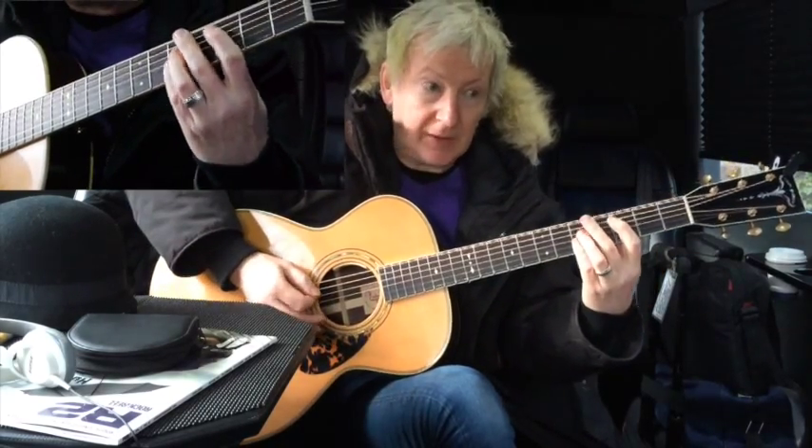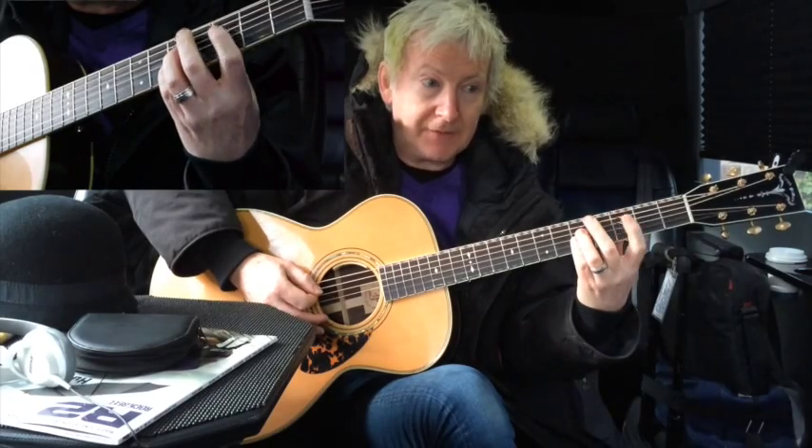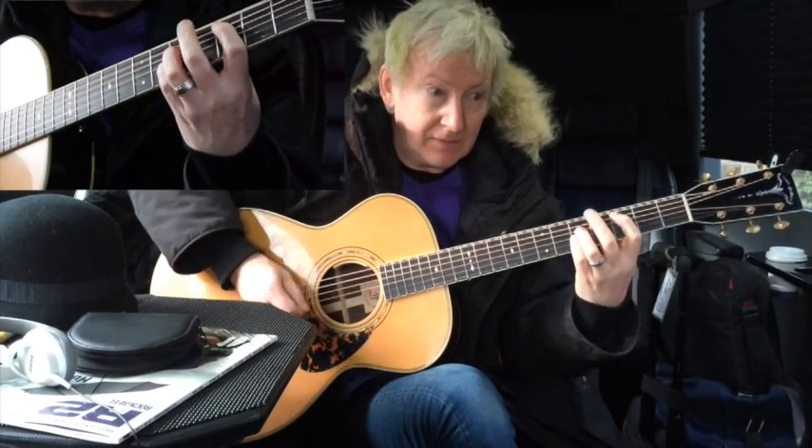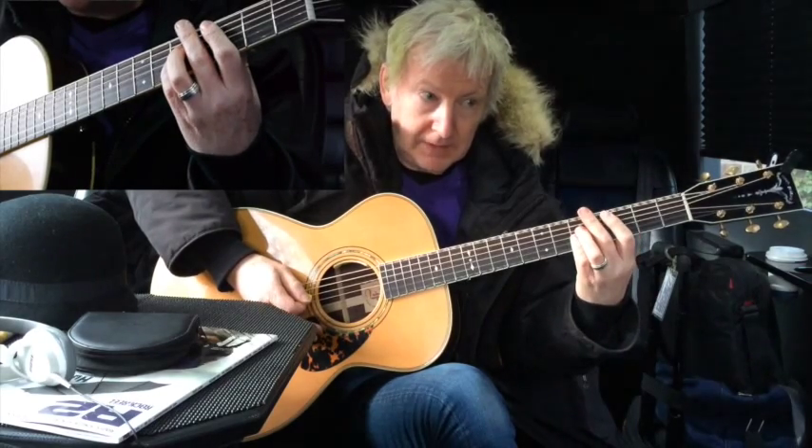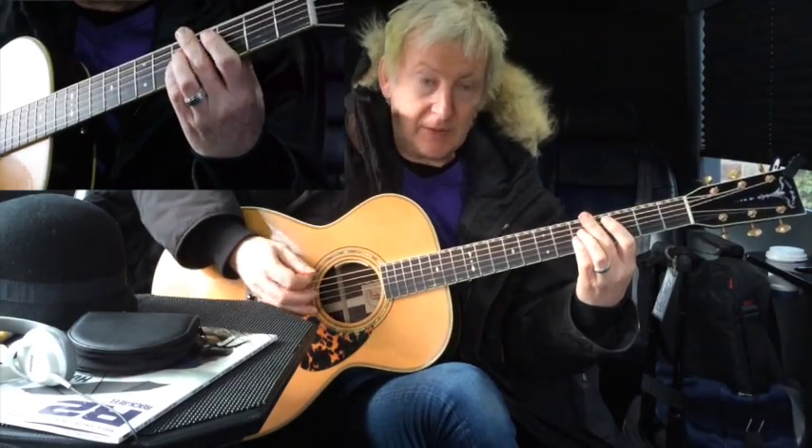One little thing is when I go to the C chord, I'm lifting off and doing the open A string like this. So again, slowly.